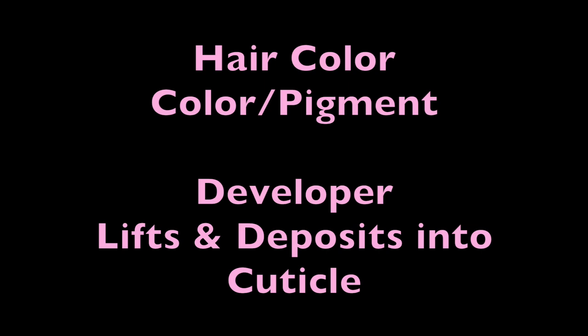Remember: hair color is composed of pigment, which is the shade that you want your hair to be, and developer is what helps to lift and deposit that color into your hair.